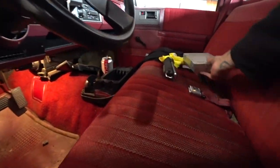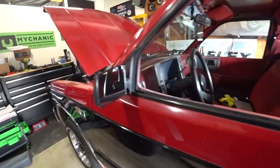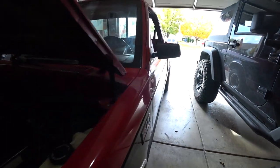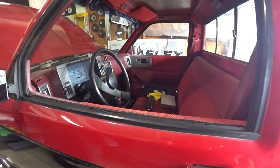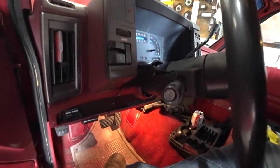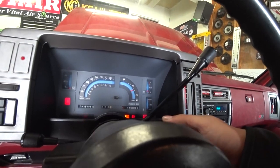Old computer is out, new computer is in. You can see the dome light came on so I've got the battery hooked back up. I figured I would take you guys along for the first start with this computer to see what exactly is going to happen. Let's get in here and see what happens.